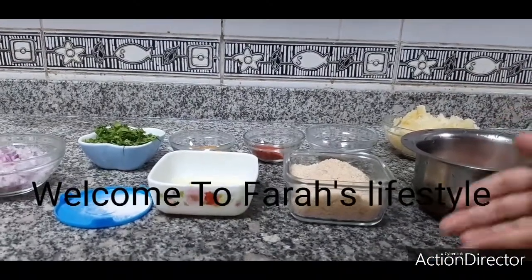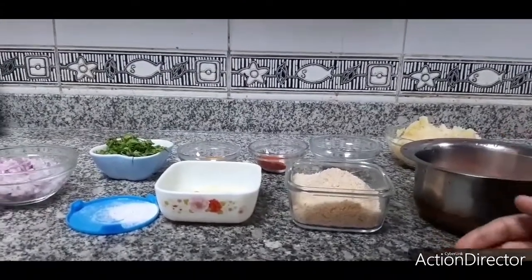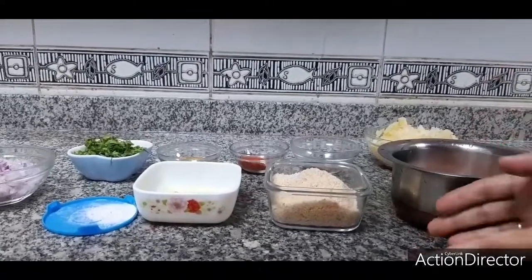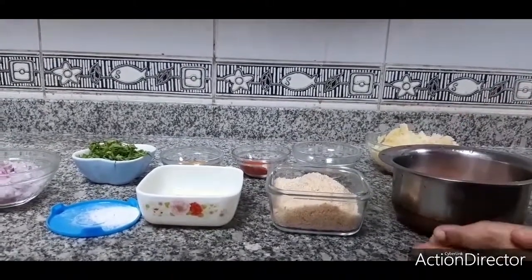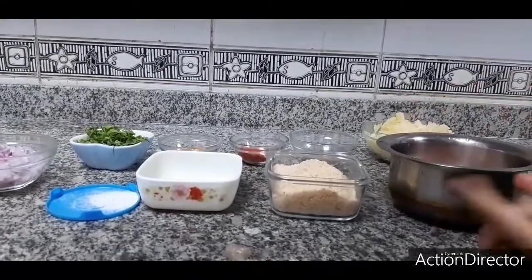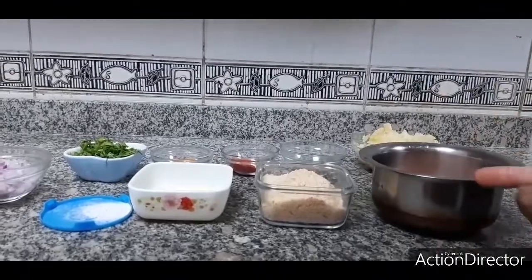Hello friends, welcome to Faraz Lifestyle. Today I am going to show you how to make chicken cutlet. Chicken cutlet is a very good recipe and it is a very good dish — you can really enjoy it and even kids will really enjoy it. It can be done in very easy methods, different types of methods. So I am going to show you in a very simple method. Let's go inside the video.